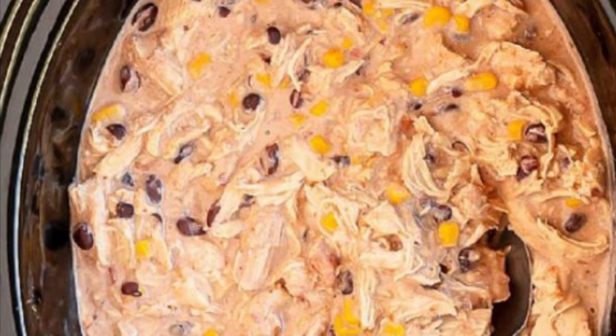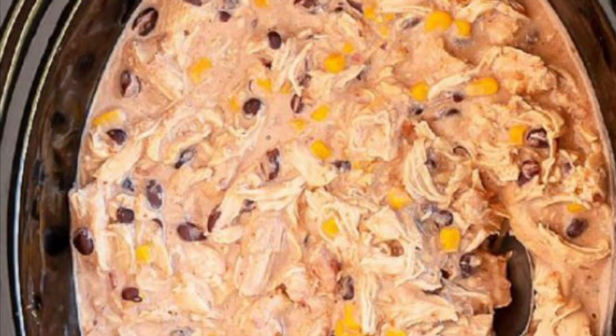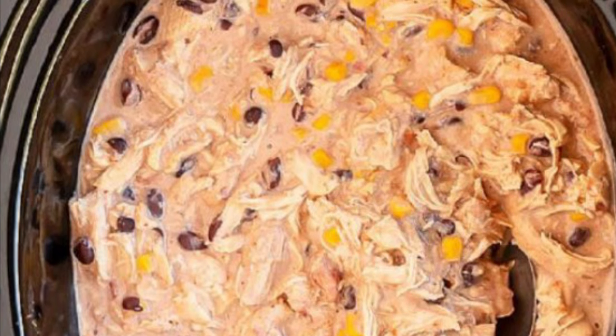I hope this video has inspired you to take a look at your groceries when you get home from the store and think about how you can prep to save yourself time in the future before you put those groceries away. Thanks for watching.